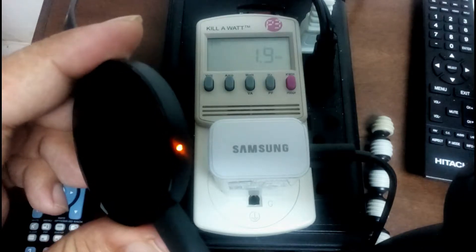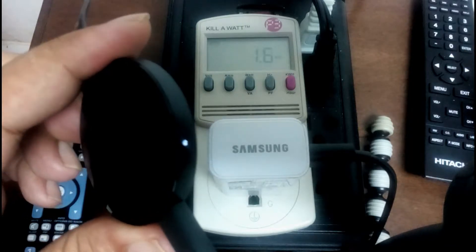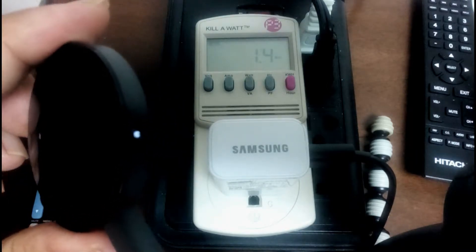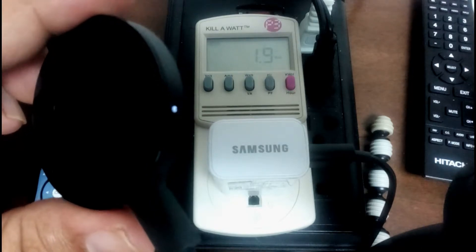1.7 watts — it's gradually climbing — 1.9. It went to a maximum of 1.9, and it's already turned white which means it should be near boot. Now I think it's booted there at 2.0.